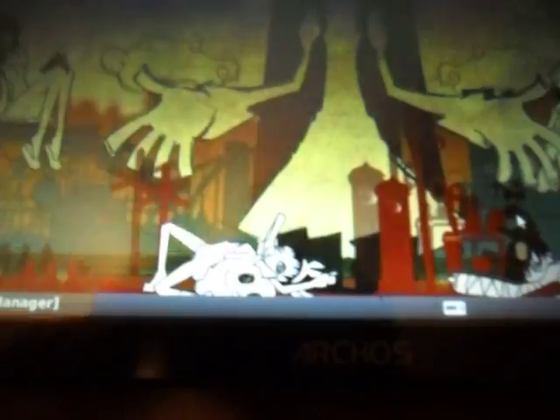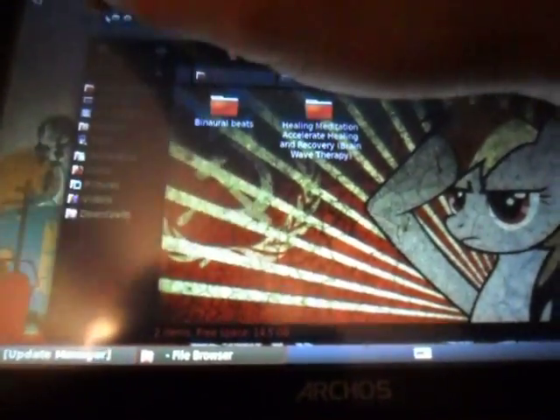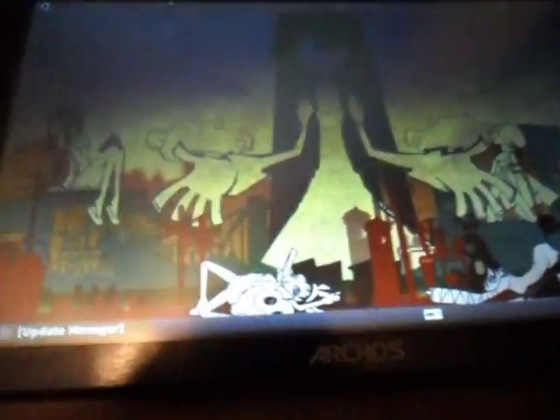I've got these little desktop icons right here — my wallpaper and little icons kind of meshed in there that you can access. They're kind of hidden. But yeah, that's pretty much it. Pretty legit.